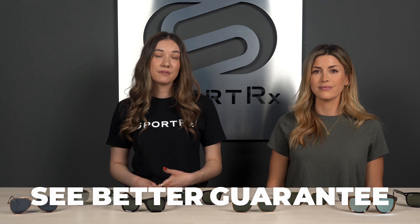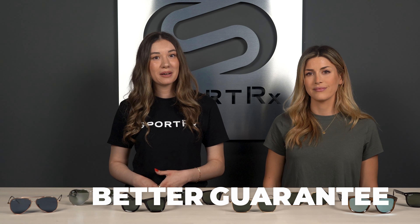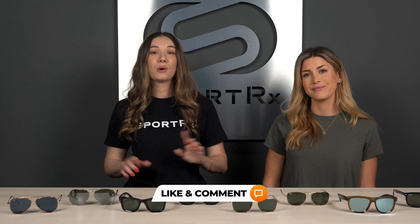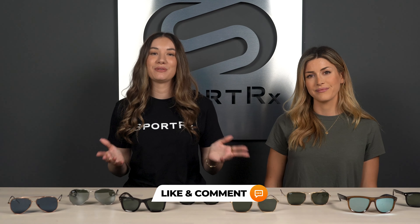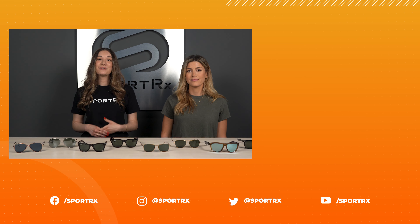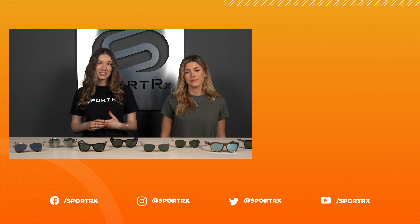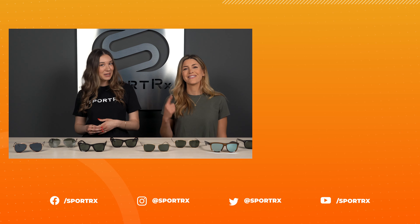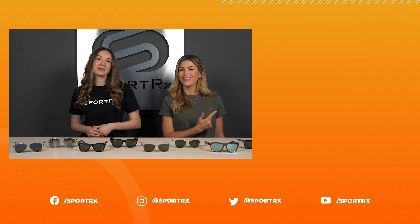If you loved any of the frames in this video, here at Sportrx we have the See Better Guarantee — try your frames for 45 days, and if you don't absolutely love them, we'll remake them, get you set up in a different pair, or provide a full refund. Shipping both ways is always free. Let us know your favorite frame in the Ray-Ban Reverse collection in the comments, follow us on social, and check out our Ray-Ban Top Gun video and other content at Sportrx.